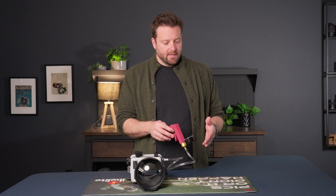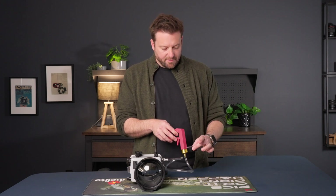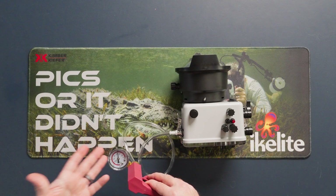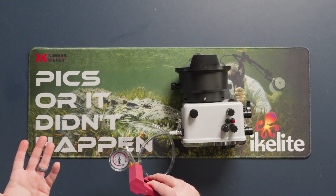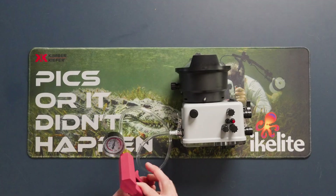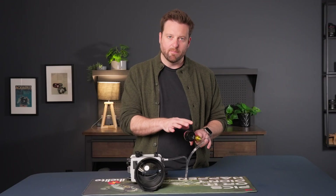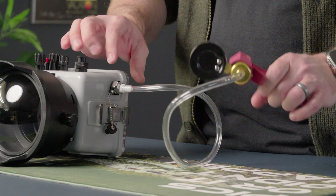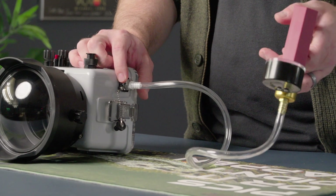I do like to do a visual inspection. As soon as I create a vacuum, I notice that I don't have it dropping — we've created the vacuum. So it's initially good to go. But I don't want to test the vacuum pump and tube, because that's not what I'm going to be diving with. So I'll make note: I went to 10.